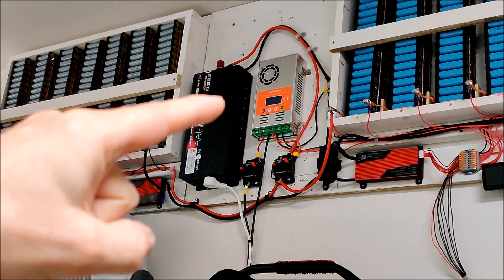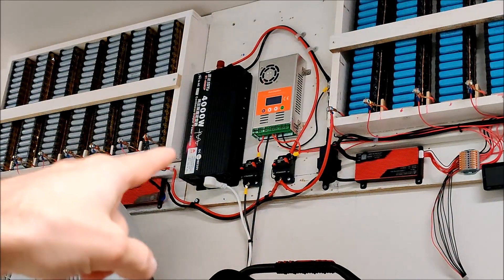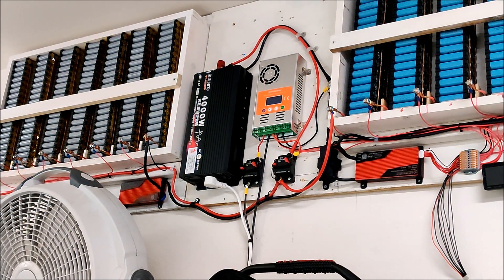This is a buck solar charge controller, meaning it wants a higher voltage from the solar and steps it down to the lower battery voltage. You always need higher solar voltage than your battery voltage. My new panels each produce 48 volts, so I put the two panels in parallel — the voltage of just one panel is already enough. So I have an incoming 48-volt supply that the controller steps down to the 29 volts the battery needs.